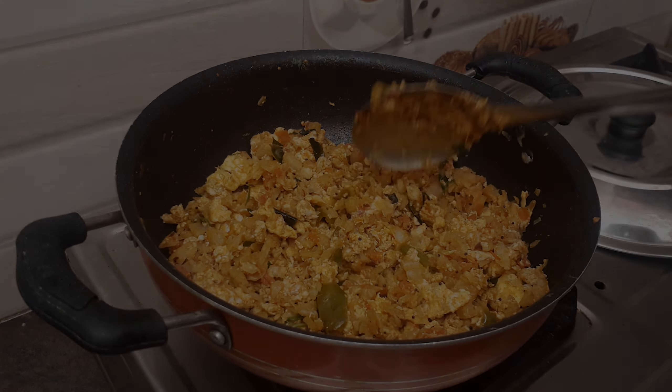If you want to try this recipe, please like this video and share it with your friends. If you like this recipe, please press the subscribe button. Thanks for watching this video.